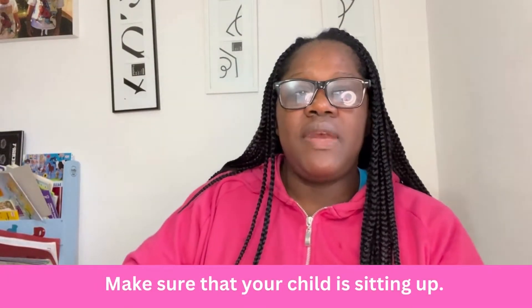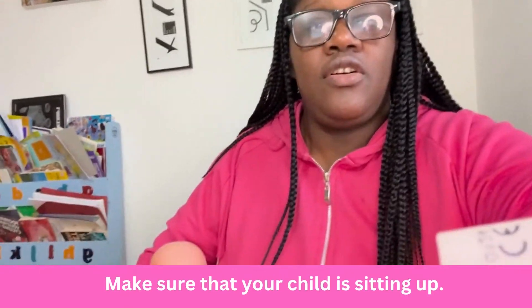Next, make sure that your baby is sitting upright, like this.